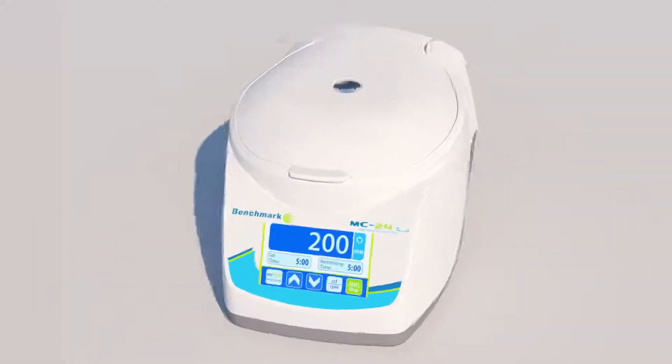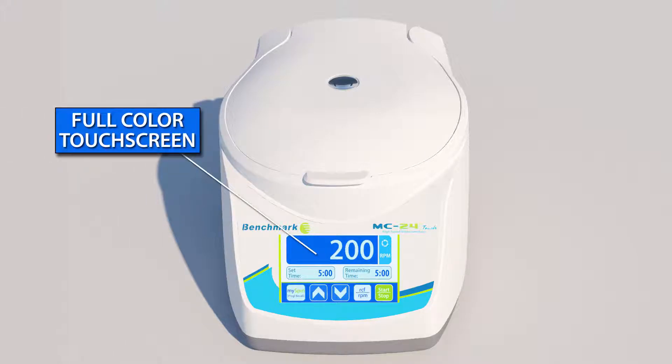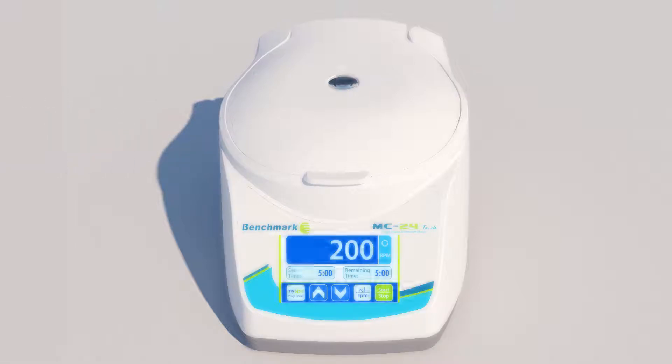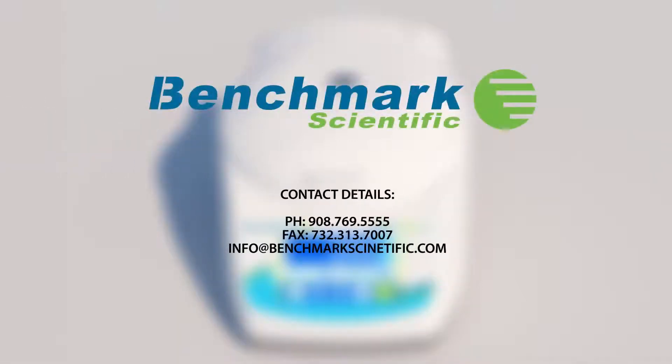The MC24 Touch is the first and only high-speed microcentrifuge with a full-color touchscreen, and is the perfect companion to any modern laboratory.